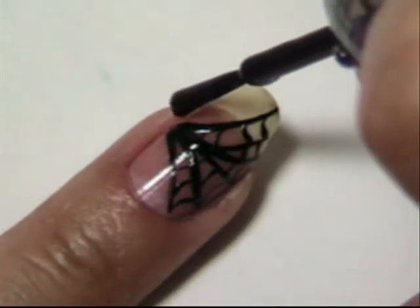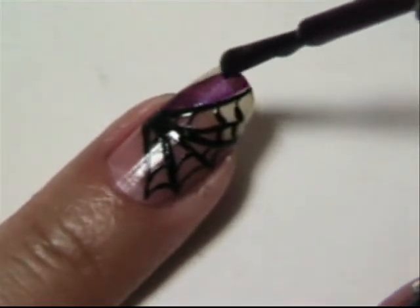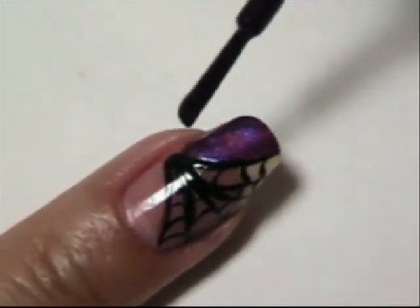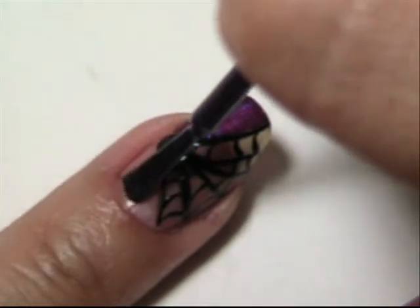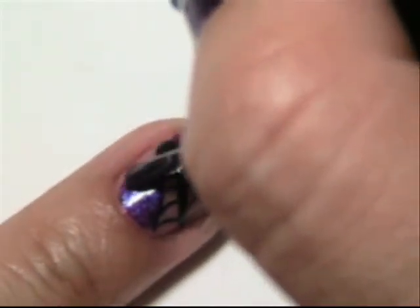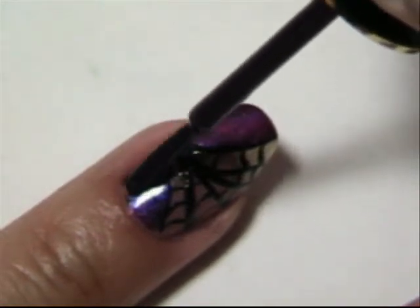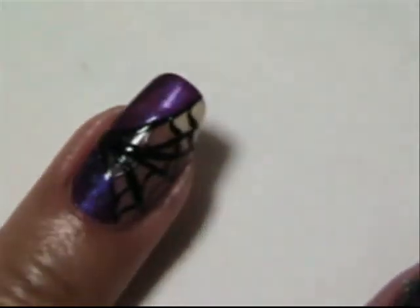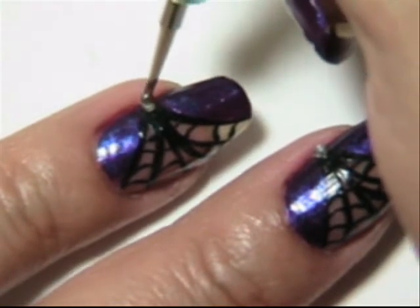So now get your purple and carefully go at the top of the web and just fill it in. Repeat the same step on the bottom. If you happen to cover up the black part, you can always go back with your precision brush and make that line thicker. While your nail is still wet, pick up your jewel and stick it right there in the corner.